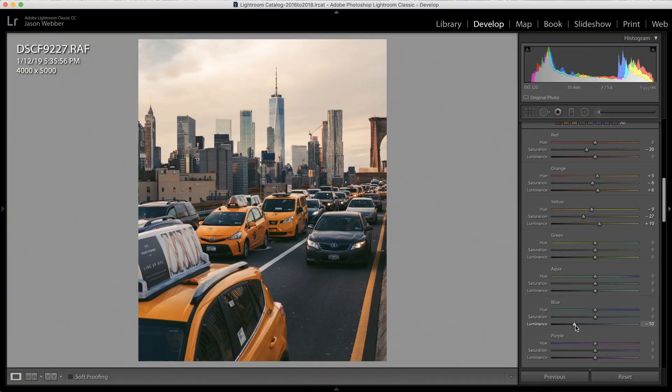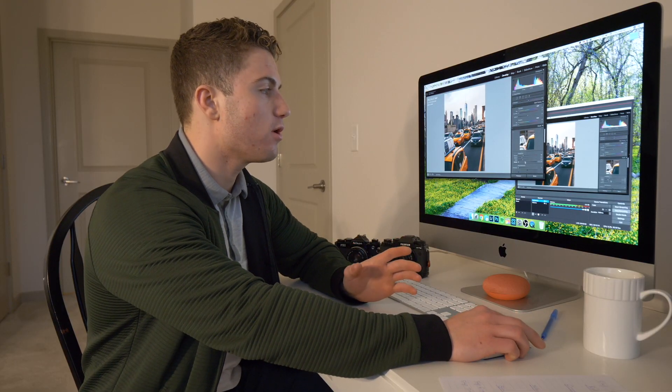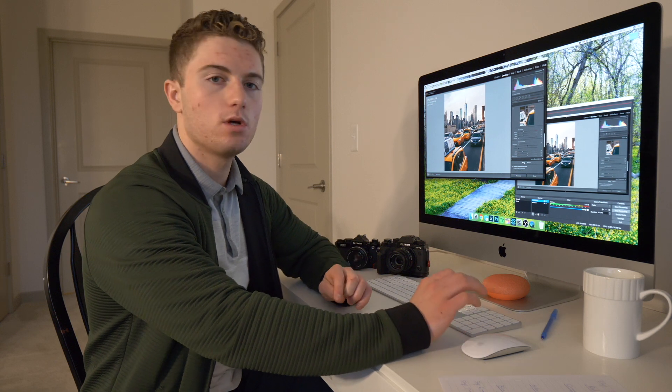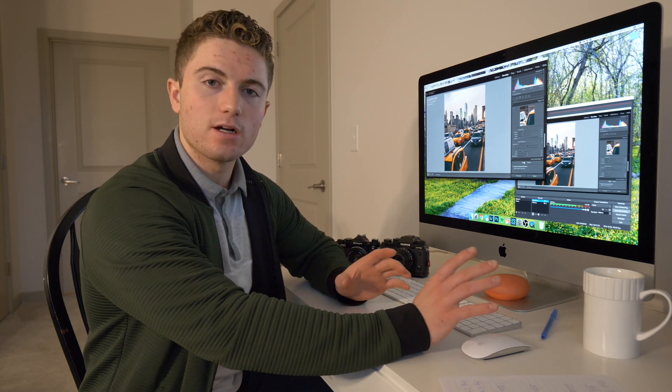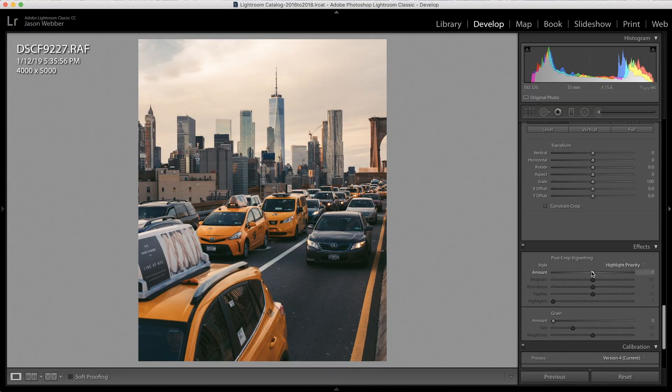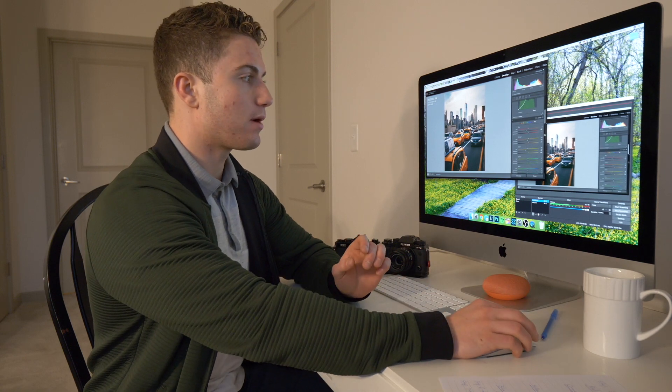The next step is to add a little bit of a vignette. This doesn't make a huge difference to the photo but I really like how it looks. I'm going to drop it by about minus 15 or 20, which gives a nice vignette that keeps the focus on the subject in the center of the photo — which in this case is Freedom Tower.